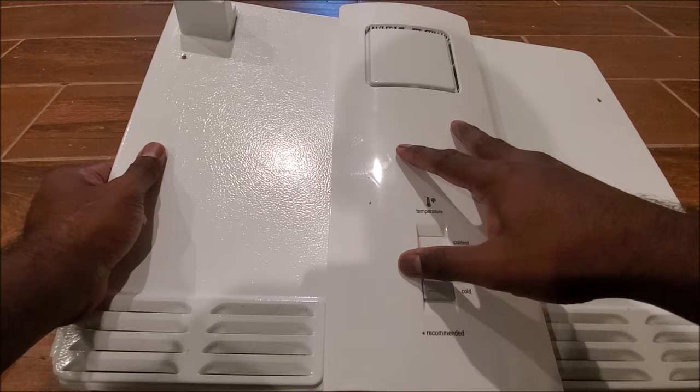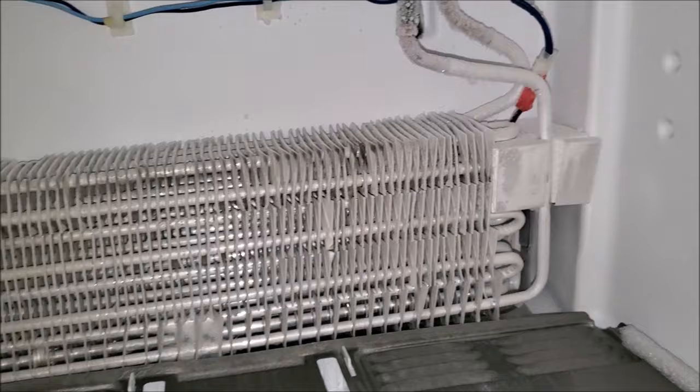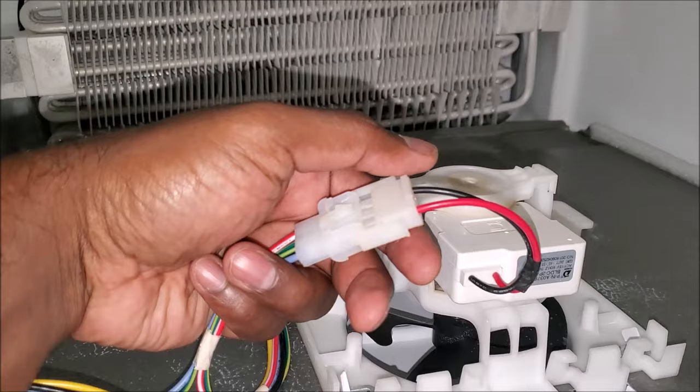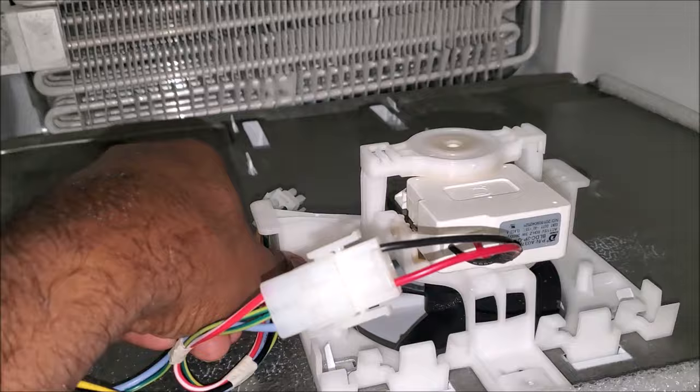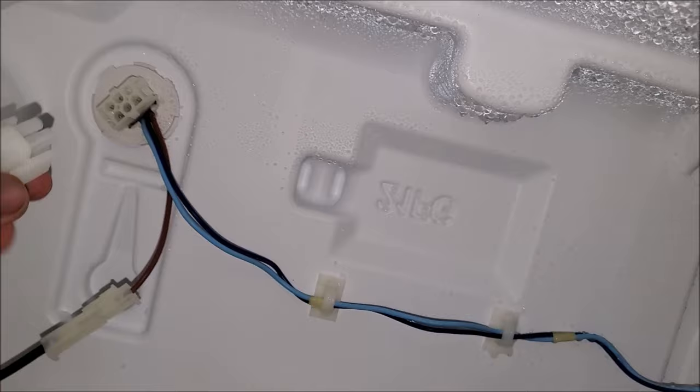Everything else is pretty easy — just put this back up in the fridge and mount the two screws. Let's put the panel back in place; it slides perfectly in there. We just need to put two wiring harnesses back together: one for the fan harness and the other from the panel to the back of the fridge. Just a couple of sockets for the wiring harnesses, two screws, and we'll be good to go. As soon as I plug this in, the fan should come right on because we just replaced it with a newer fan.